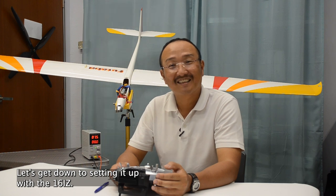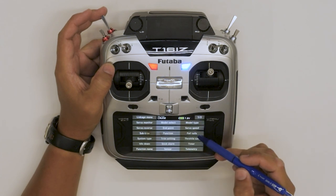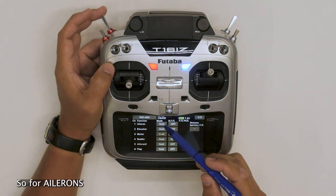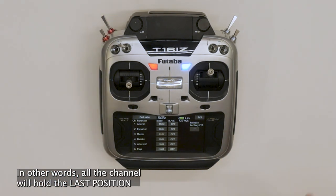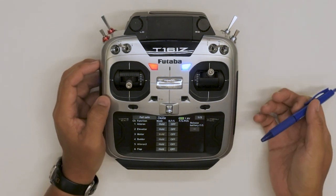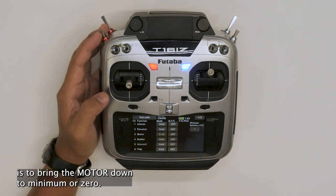Let's get down to setting it up with the 16iZ. For the failsafe, it is in the linkage menu — Failsafe. By default, the mode is hold for all the channels. In other words, all channels will hold the last position if the receiver stops receiving the signal from the transmitter. So we want to preset some of these channels, and one of those things we want to set up is to bring the motor down to minimum or zero.